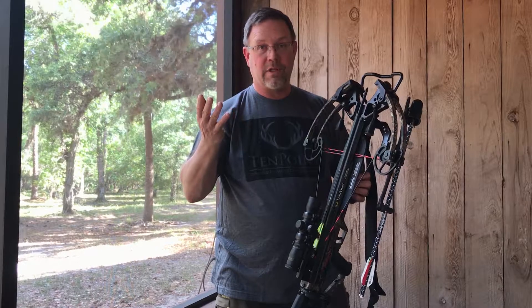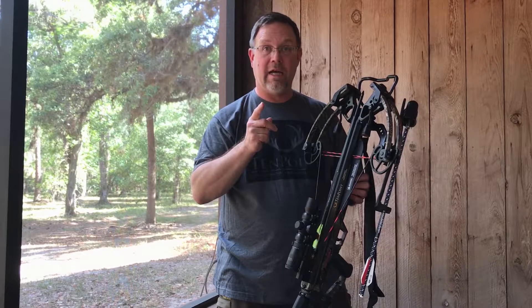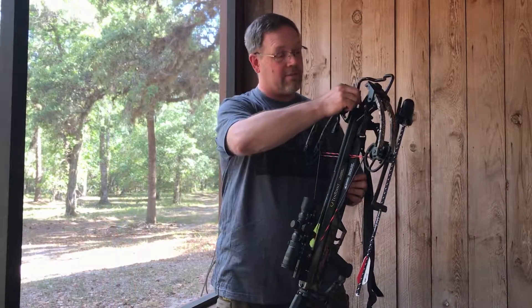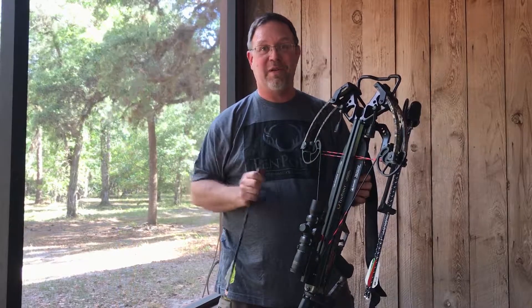Just think safety when it comes to crossbows and you'll never have a problem. Make a mental checklist and go through it each and every time, and you'll never have any problems when you're heading out into the woods to chase deer, shoot targets, or do whatever it is you like to do with your favourite bow.